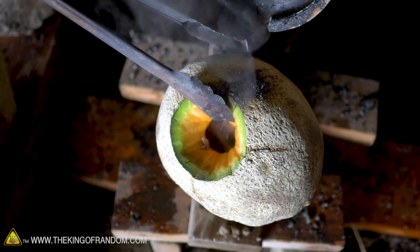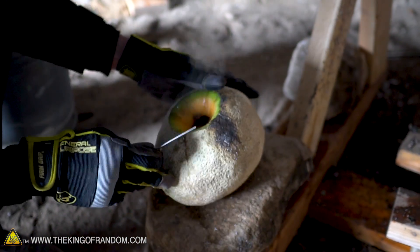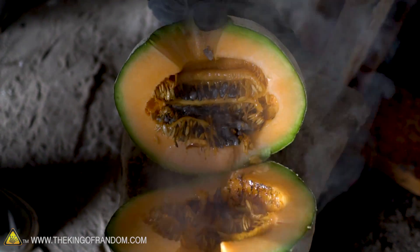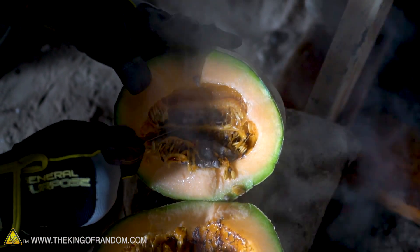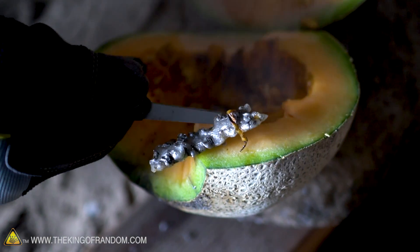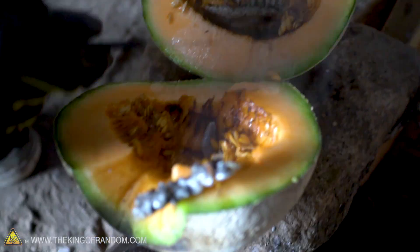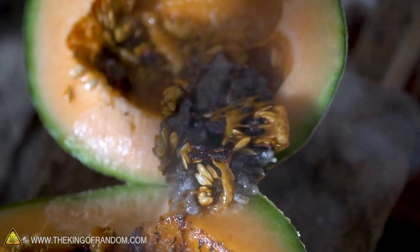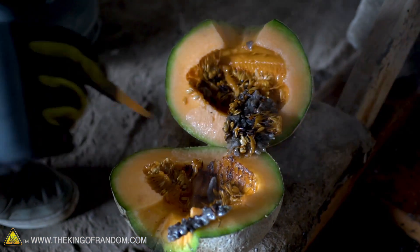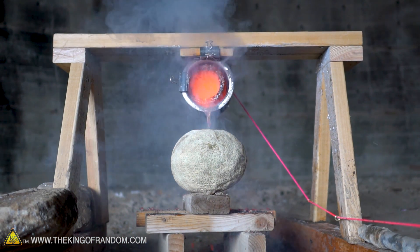We definitely got salt inside it — we have to crack this thing open and see what it's doing in there. That's kind of cool, look at that — it just filled in some of the gaps, there's a weird salt formation. We did get a good amount of salt that went right into the cantaloupe just like we wanted. It didn't explode, and I think that's because the cantaloupe has a lot more of a cavity than the watermelon. In the watermelon the pressure had nowhere to go and it just exploded, but the cantaloupe had enough space to let all of that suddenly forming steam escape out the top.